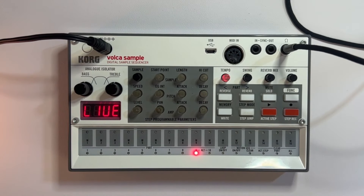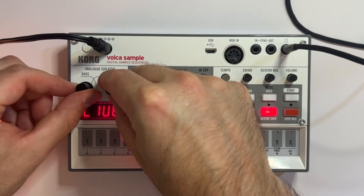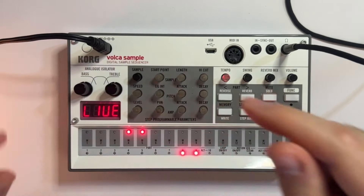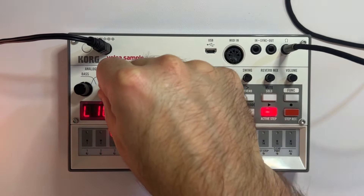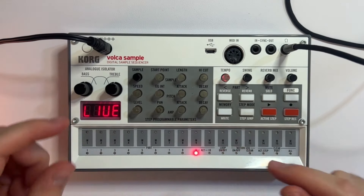Another thing you can do is turn both up and down at the same time. Not only is the bass and treble adjustment helpful for transitions, but it's also really useful for mastering and mixing your pattern. If you want to emphasize those hi-hats a bit more, turn up the treble just a little bit. But if you want a really bumping kick drum, then turn up your bass.